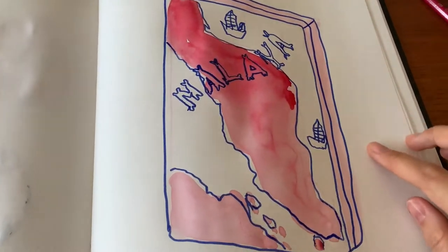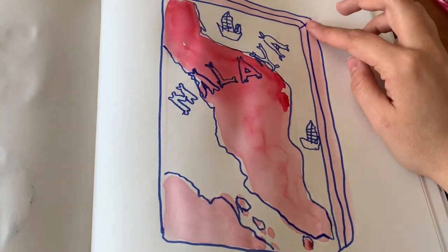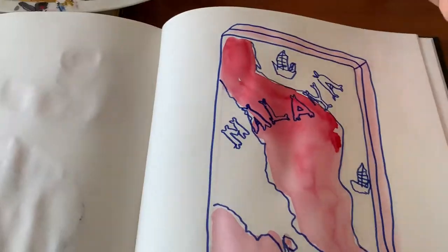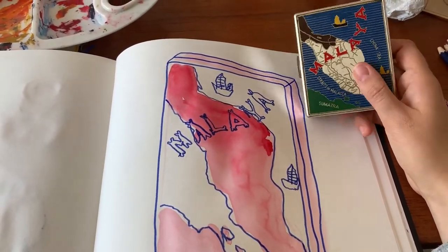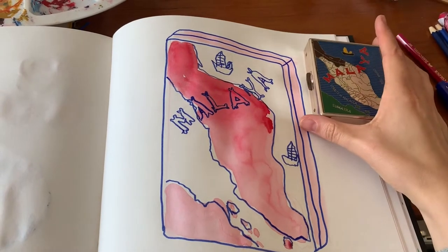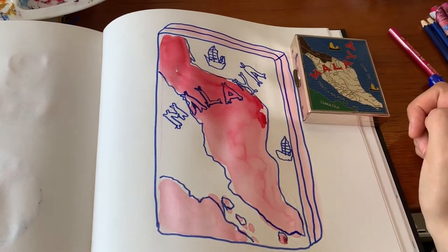When I embroider and dye it, the pink will be the dye — lighter in some areas, darker in others — and the blue will be embroidery. I have a lot of embroidery to do, but it's based on this cigarette box which is from my grandma's house. My grandma is Malaysian, so I think it's nice to use objects like this that I've saved — ones that would otherwise end up in a charity shop.